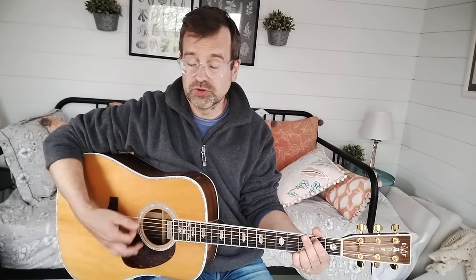Carter style goes back to Maybel Carter. It's great if you don't have a band — she was the only guitar player in the band, and so she had to learn how to play rhythm and melody at the same time. So it works great.